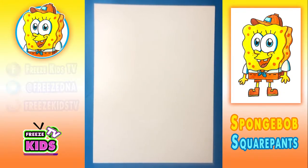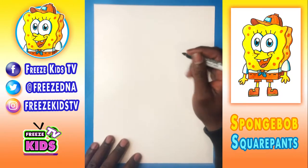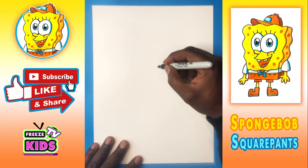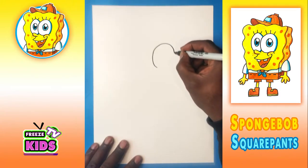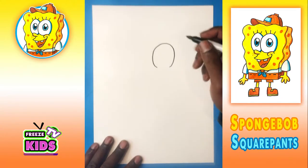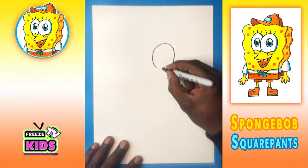All right. So what we're going to do first is we're going to start by drawing Spongebob's eye. So we're going to draw a nice big circle — it's going to go up, it's going to go around, and we're going to stop right about here. And next we're going to draw Spongebob's cheek, so we're going to have a line that's going to go around just to about here.